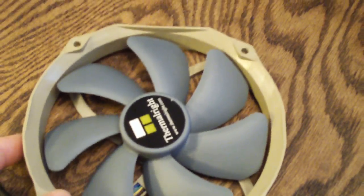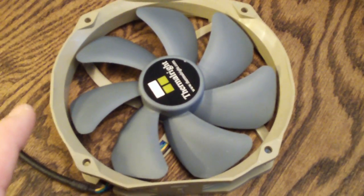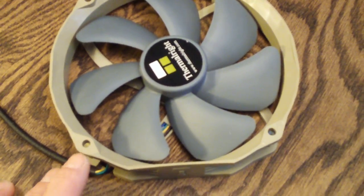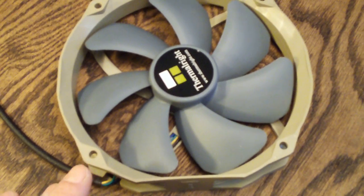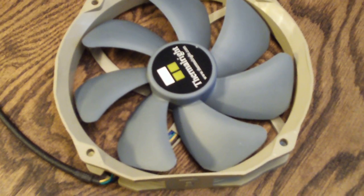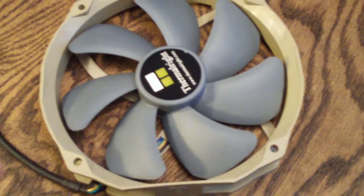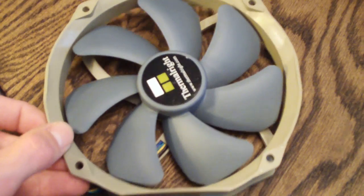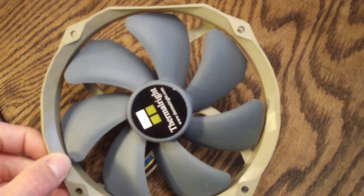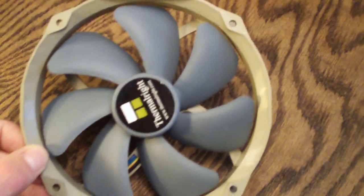The other thing you'll notice is the frame — it's not the typical square frame, and this is because it actually mounts in a 120 millimeter fan hole. That is something very cool because a lot of 140 millimeter fans, if you want to upgrade to a larger size fan and you have a case that only supports 120 millimeter fans, you're kind of limited. But since this is a bigger fan that fits in the smaller fan opening, you're good to go.